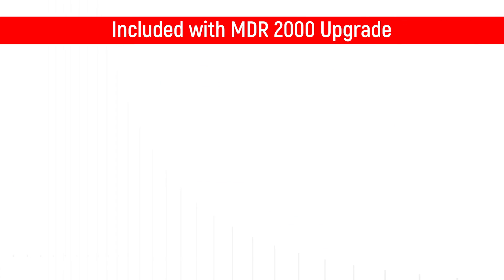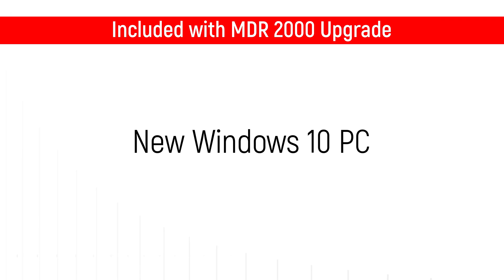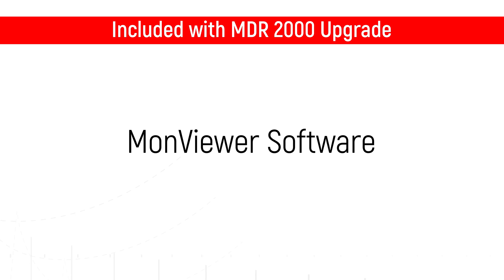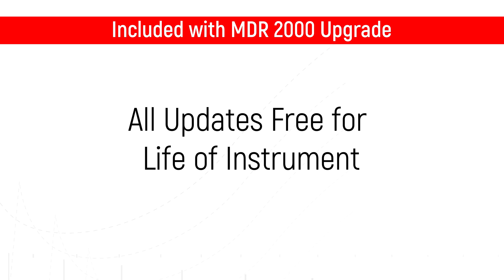Montec upgrades include a new Windows 10 PC and MonControl software for data acquisition and analysis. A copy of MonViewer software is also included to allow remote compound and test development, and all future software updates are free for the life of the machine.